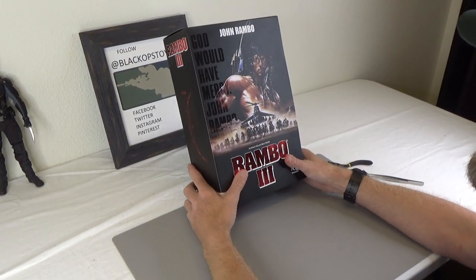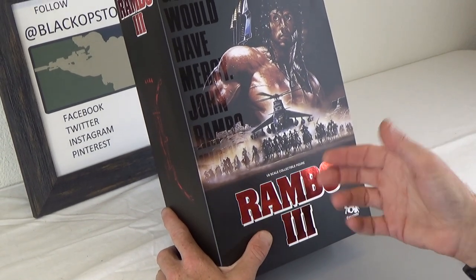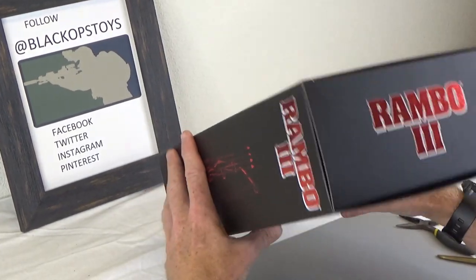Hi everyone, Brian here from Black Ops Toys coming at you today with an unboxing of one of my favorite heroes of all time. This is John J. Rambo, made by 3-0. Let's go ahead and dig in.